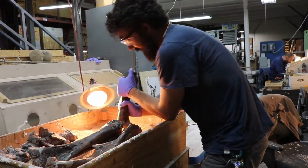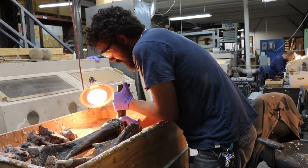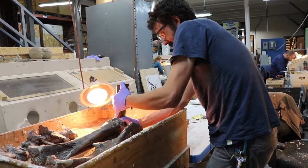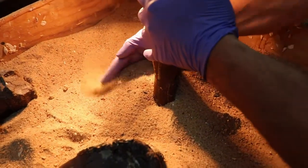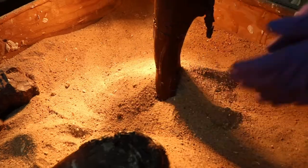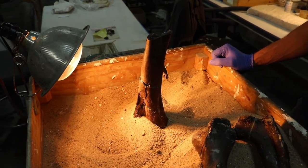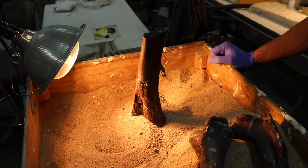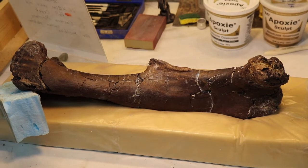It's kind of fun playing in the sand, but in this case what the sand allows us to do is bury this femur down in the sand a little bit and kind of mound it up so that it doesn't fall over. A little bit of heat from the heat lamp will help that epoxy set. And then by tomorrow morning this piece should be nice and hard and we can start filling in all of those cracks with our sculpting epoxy.